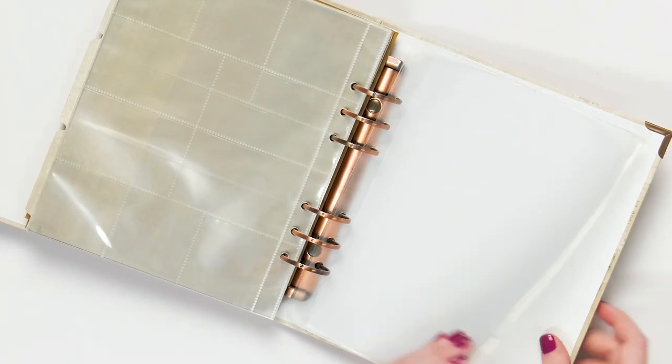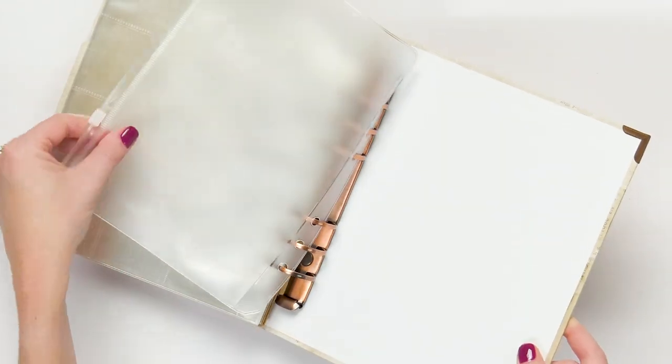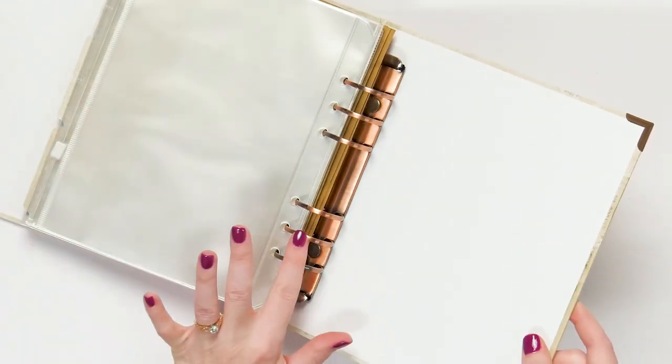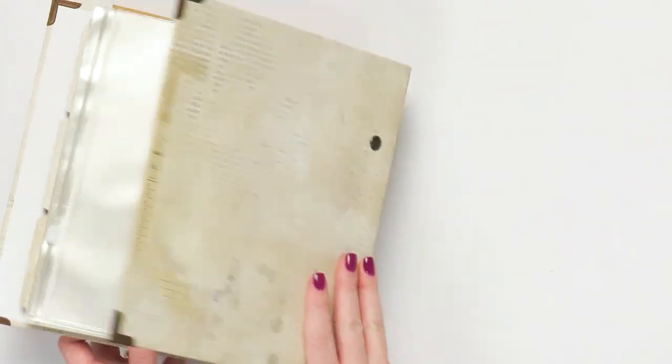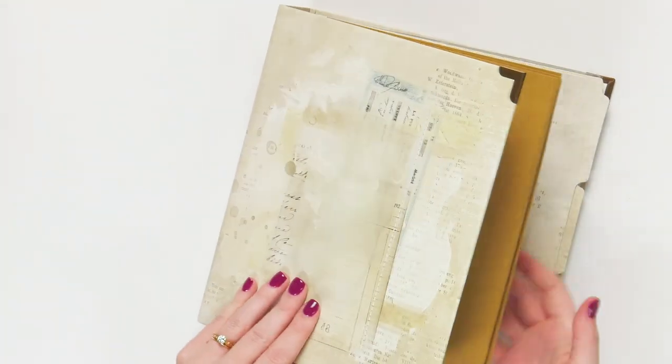So really, really fun albums. These are the Foundations Essential Binders. Look at the brass hardware — really shiny and pretty. Make sure you check these out at Scrapbook.com and look at all the colors available.